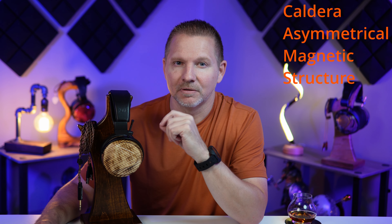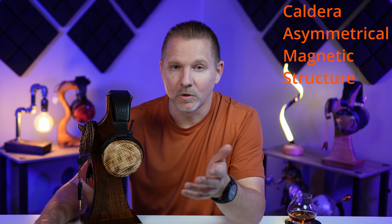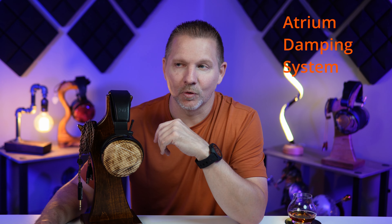The Caldera Closed is very unique in the ZMF lineup as Zach really went back to the roots when developing the CAM system — the Caldera Asymmetrical Magnetic structure — which also incorporates the Atrium Damping System, or ADS. Both are patent pending along with the Caldera pad design. The other unique part about the Caldera driver is the low-pass filter that also electronically dampens the high treble of the Caldera Closed.